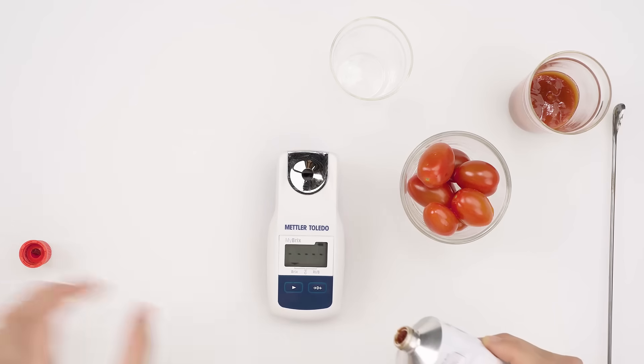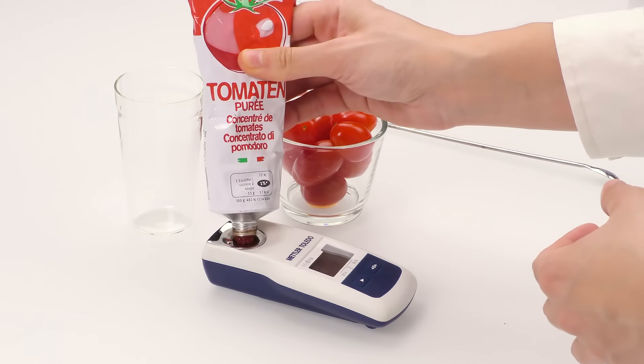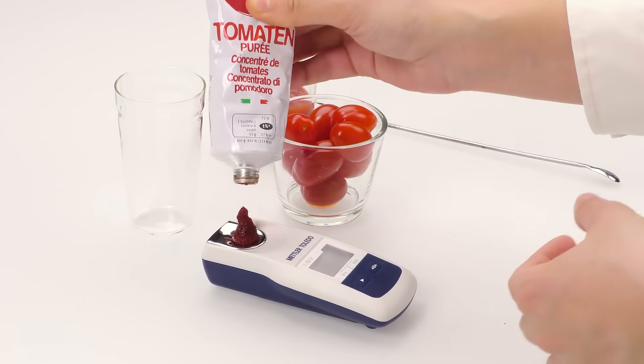Tomato sauce is also quite dense. It can directly be applied on the prism, but it needs to be nicely pressed to avoid air pockets.